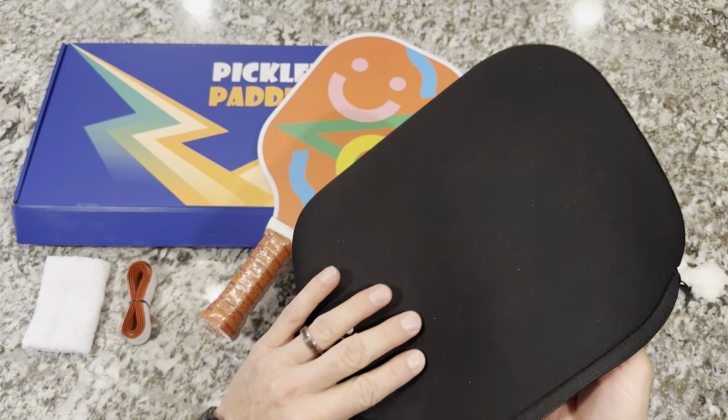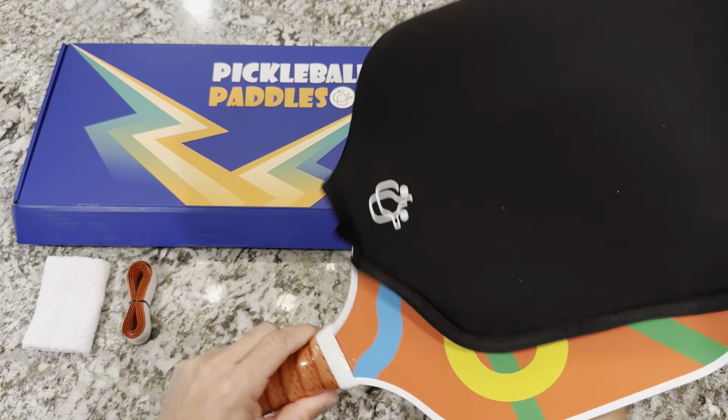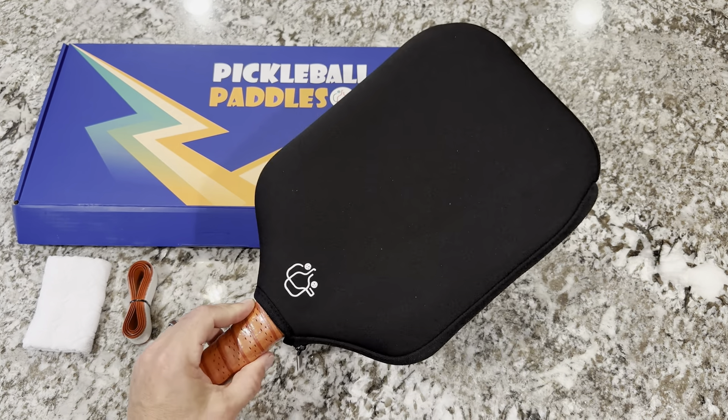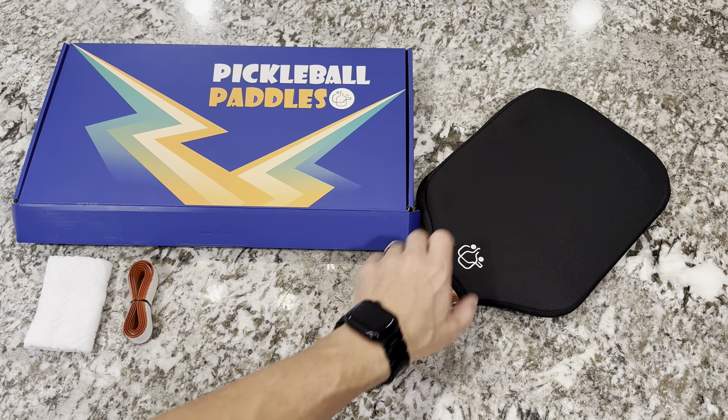Now this case — let me tell you — this is a bonus. This is neoprene and this is high quality material here. Most pickleball paddles come with a backpack where they're kind of bumping each other with everything else. This is going to really protect your paddle, so if I throw this in my backpack or even on the seat of my vehicle, it's going to keep it well protected.